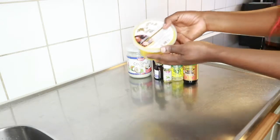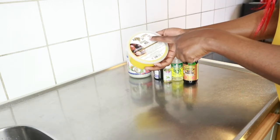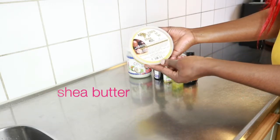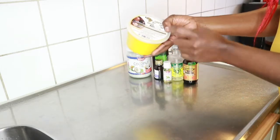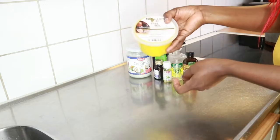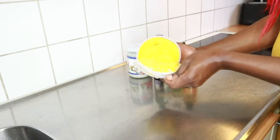So the items I need for this video: first is my 100% African shea butter inside this container — I bought it in an African shop for 130 Swedish krona. It's the yellow shea butter, and when you open it, it looks like this.